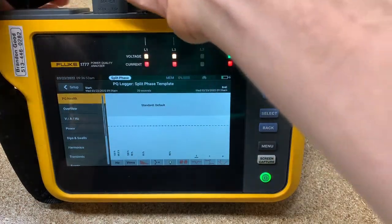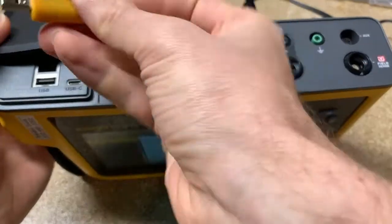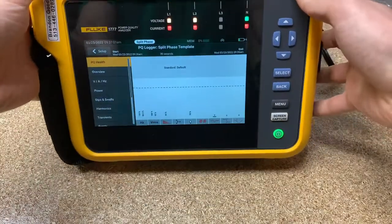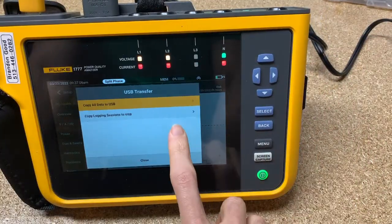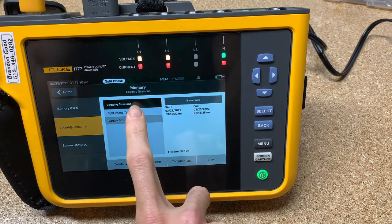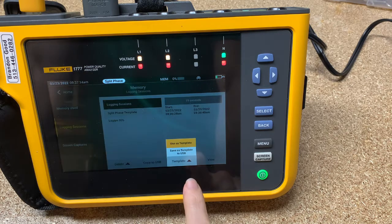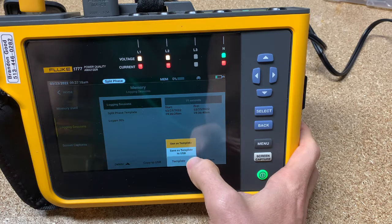Take the USB stick and plug it into this port right here. It's going to come up with a menu, and we're going to say we want to copy logging session — not all of it, just copy logging session. Select this one, and right here you see 'template' and then 'save as template to USB.'